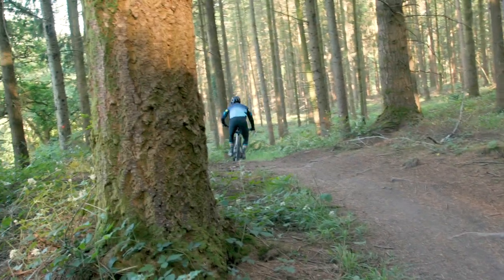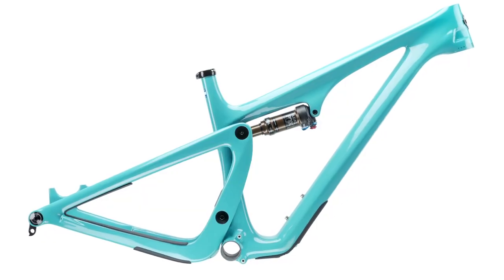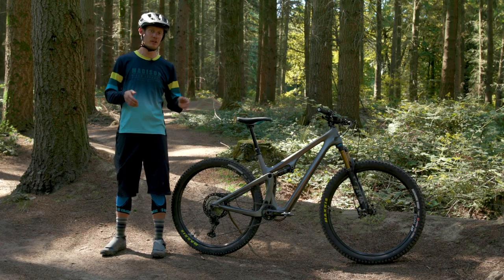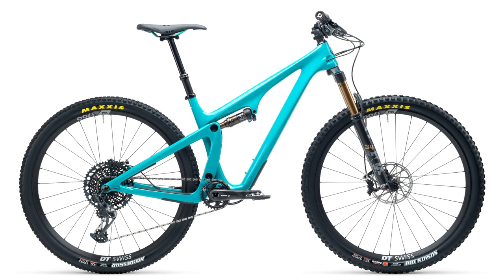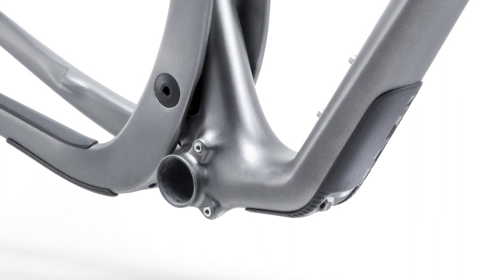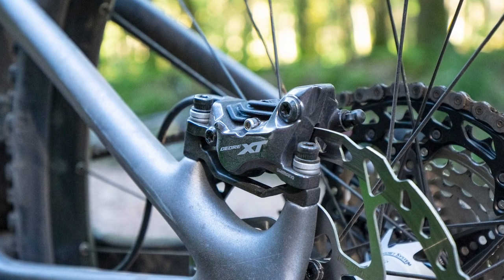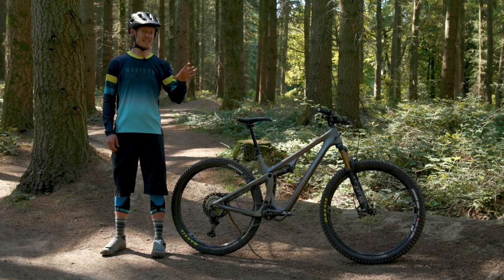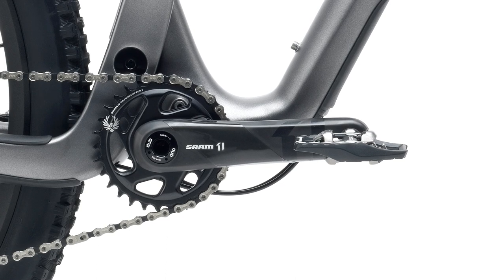Yeti offer bikes in two different carbon layups. The top one is called the Turq Series, which gets a slightly higher grade carbon fibre and a slightly different layup to the C Series carbon, which is slightly cheaper and brings the bikes in at a lower price. The difference in weight is roughly 200 grams. Frame details include a PF92 PressFit bottom bracket, frame protection, 180mm rotor clearances and 2.4 inch tyre clearances — though it's fairly tight down there, especially if you ride in the mud a lot. You also get ISCG05 mounts if you want to run a chain guide, and with a round chainring you can run down to a 26 tooth, or a 28 tooth oval.